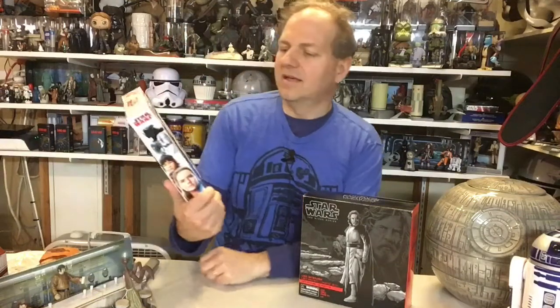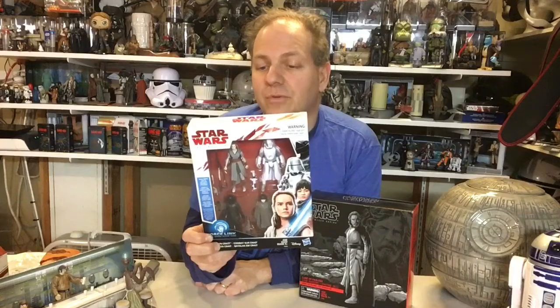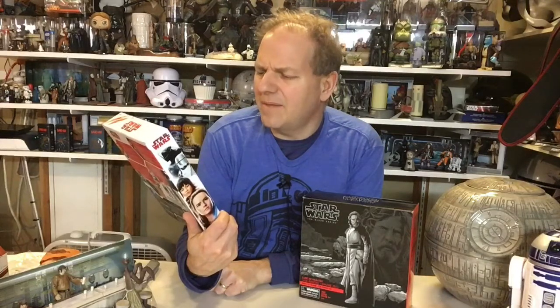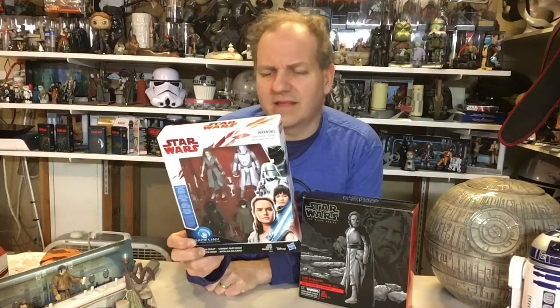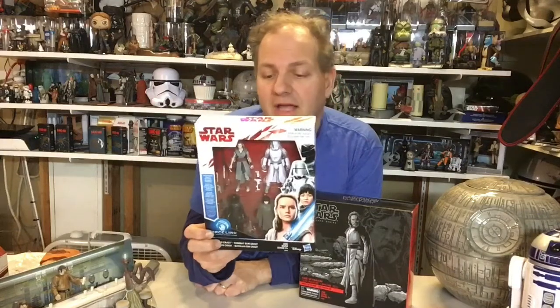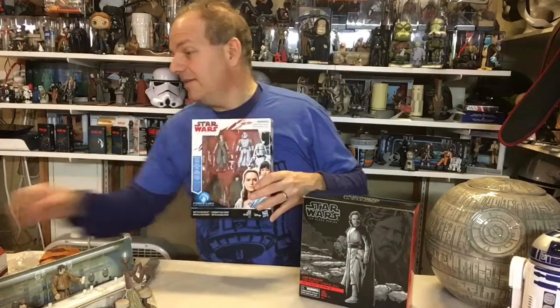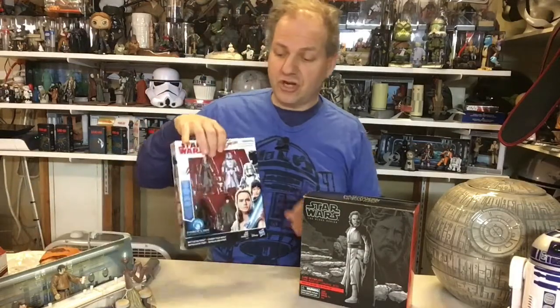The other one was an Entertainment Earth exclusive that just came in the mail this week - the four-pack Battle on Crate, which includes Rey Crate Defense, Rose Crate Defense, First Order Gunner, and First Order Walker Driver. I think all four of these figures - except Rey might be a quick repaint. I think Rose is also a quick repaint, or at least slightly different tooling. It comes with a poncho that is removable. The other two figures I think were repaints. And since they are Force Link, we can check out what the Force Link badge will say about them.